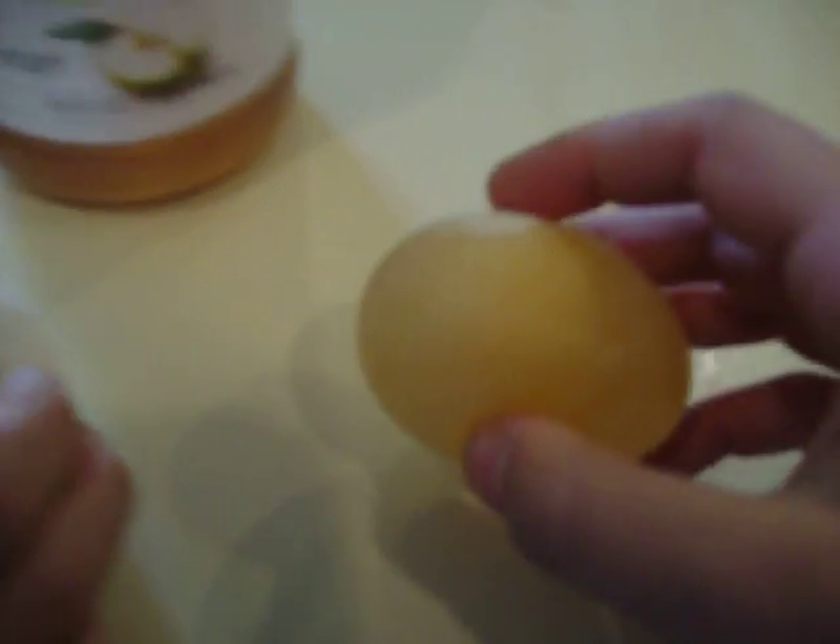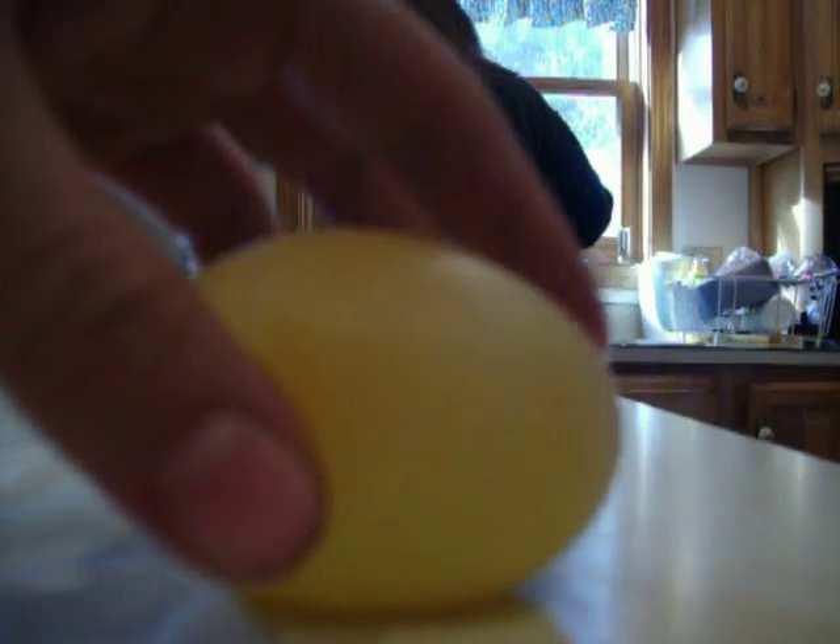Now we're going to do... see how it bounces. I'm going to show you. And notice how you can very faintly see the yolk inside the egg.